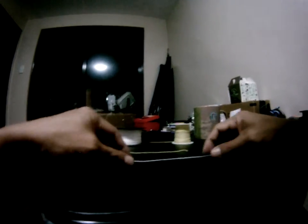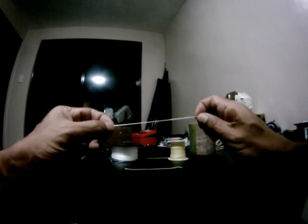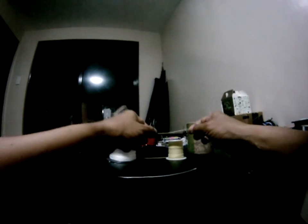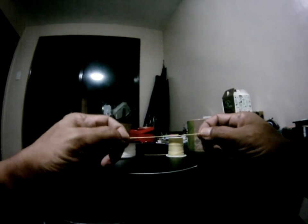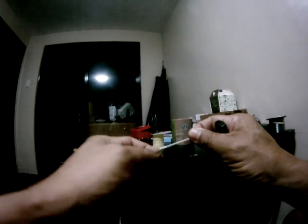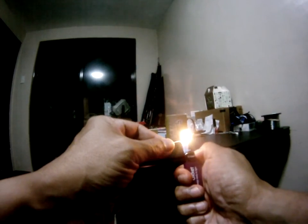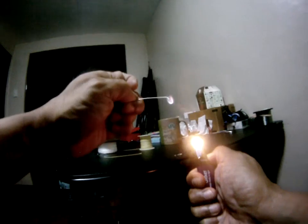I have two pieces of line here — this is cut from the JB line one hollow spectra and this one is cut from the 150 pound Kevlar cord. First we're going to burn the spectra. When you burn spectra it'll burn all the way through — it will not stop. You can see it's burning.